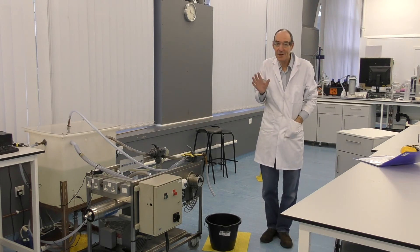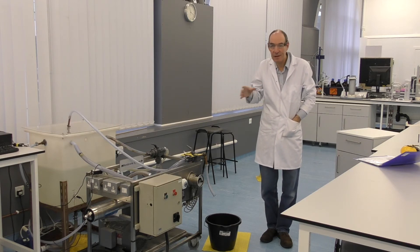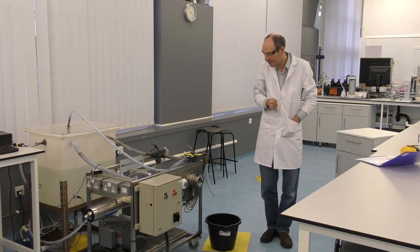Hello, this is a year three experiment and it's centered around the reverse osmosis experiment. What I did at the start was, because it was so noisy, I can't talk over the sound of the equipment.